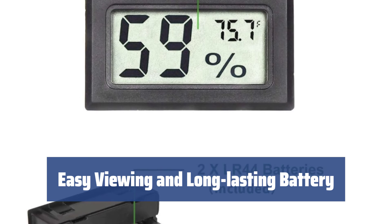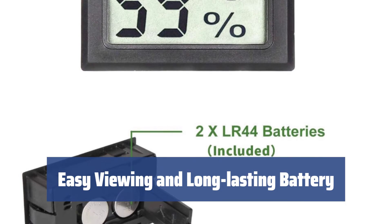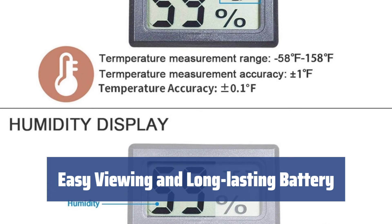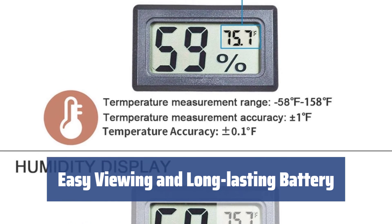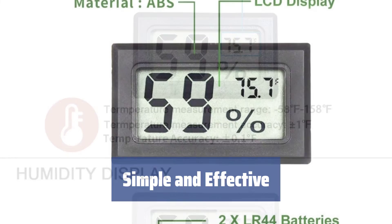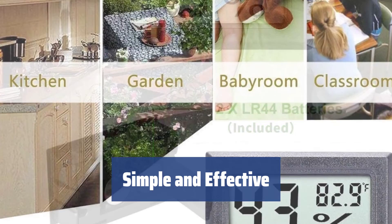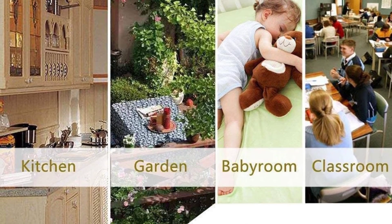Equipped with a readable LCD screen and a durable LR44 battery that can last 18–24 months, this hygrometer is just what you need for checking how your reptile pets, cigars, or wine bottles are doing. This mini humidity monitor is very compact and highly precise, making it a great device to keep track of your domestic microclimate.